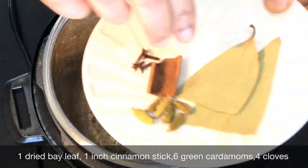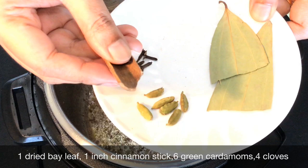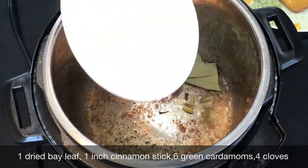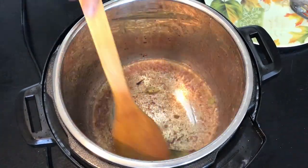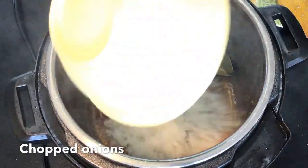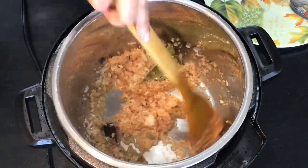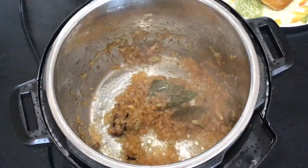Now here I have taken a dried bay leaf, an inch length of cinnamon stick, 6 green cardamoms and 4 cloves. Add them to the oil and stir them for a few seconds. Then add the chopped onions and fry them till they turn golden brown in color. This will take about 5 to 6 minutes. My onions have browned up nicely.